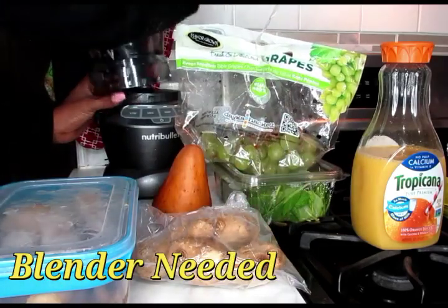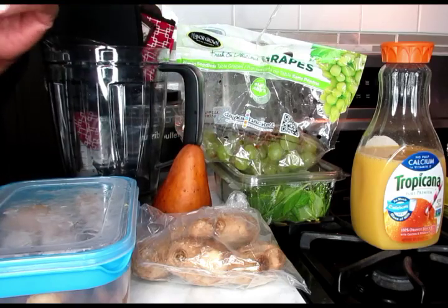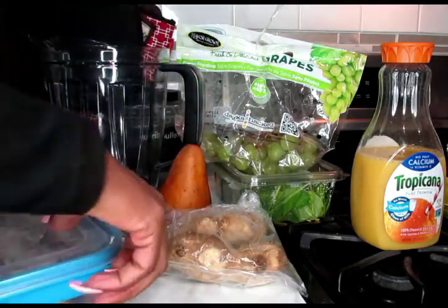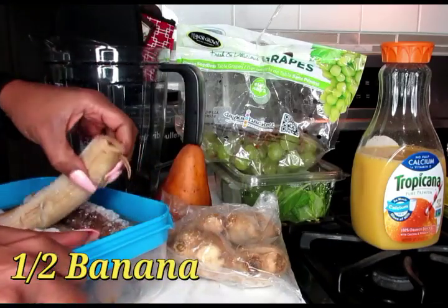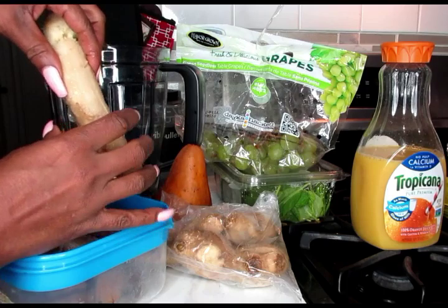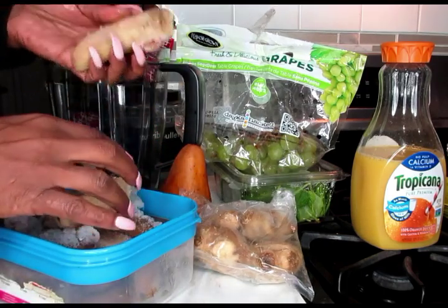Let's get our blender cup ready because we have some wonderful things we want to add inside. To start off, I'm going to start with my bananas. For this ingredient, you're going to need only a half of a banana. I have them frozen, and I'm only going to use half.